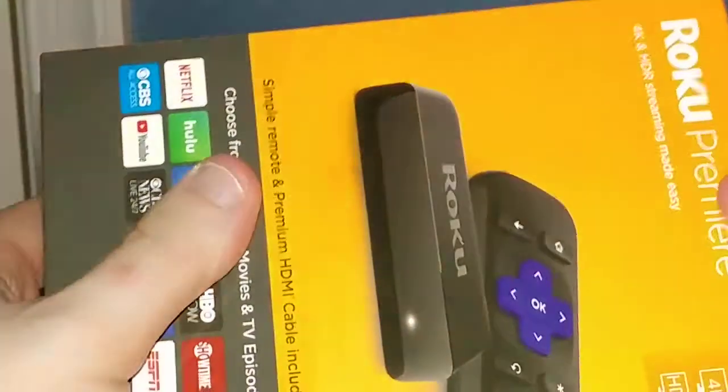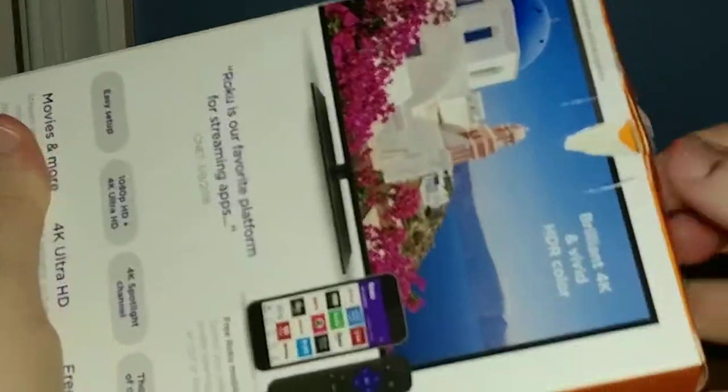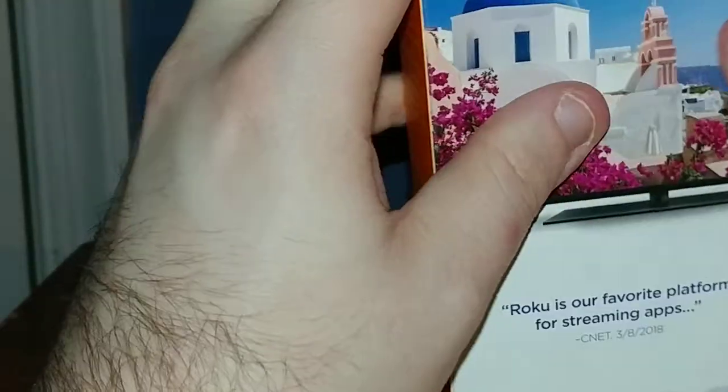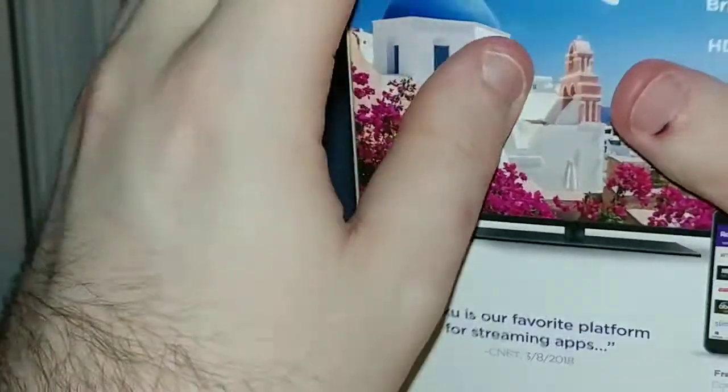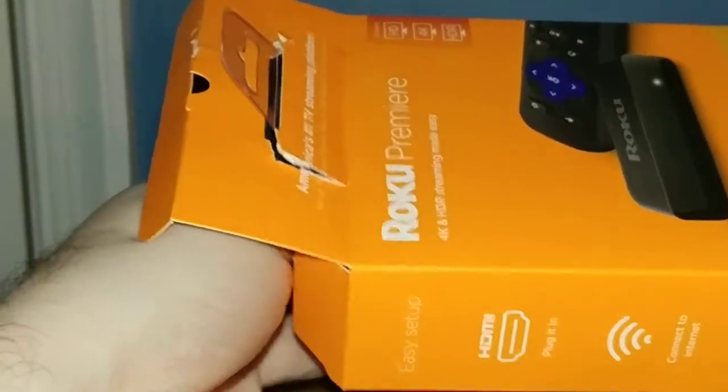There we go, finally got it open. When I was ordering this, I also got a four-year protection plan on this Roku streaming player. If you guys get a Roku stick or anything like that, get a protection plan because it will save you a headache in the long run.